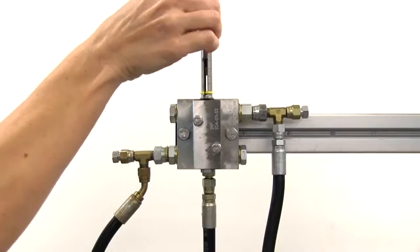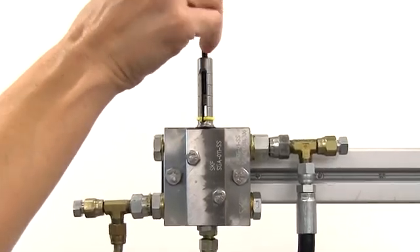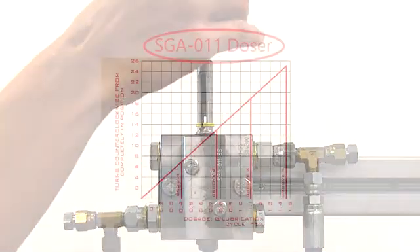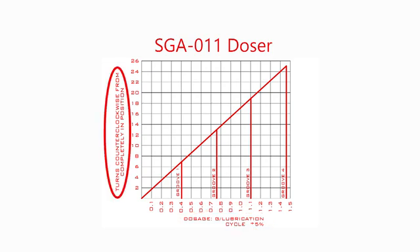The actual volume of grease that will be dispensed by the doser depends on where the set screw is positioned. For each doser size, a graph like the one shown here indicates the volume of grease dispensed per lubrication cycle based on the number of turns of the set screw from the fully screwed in position.